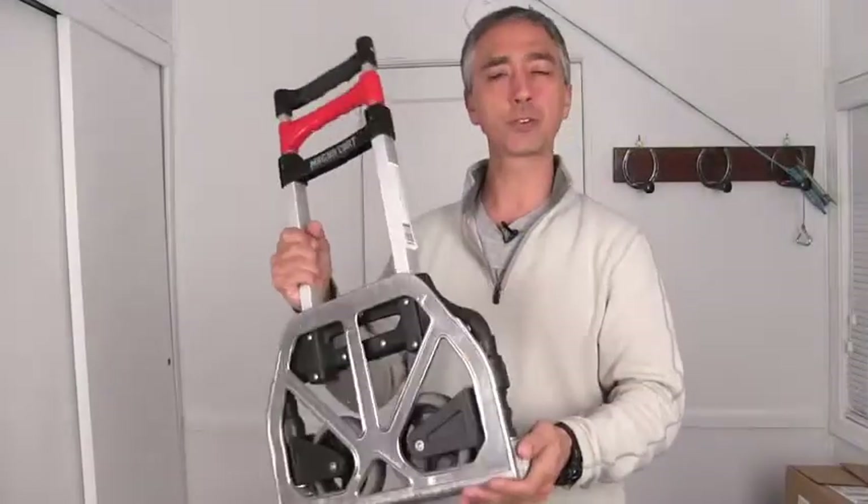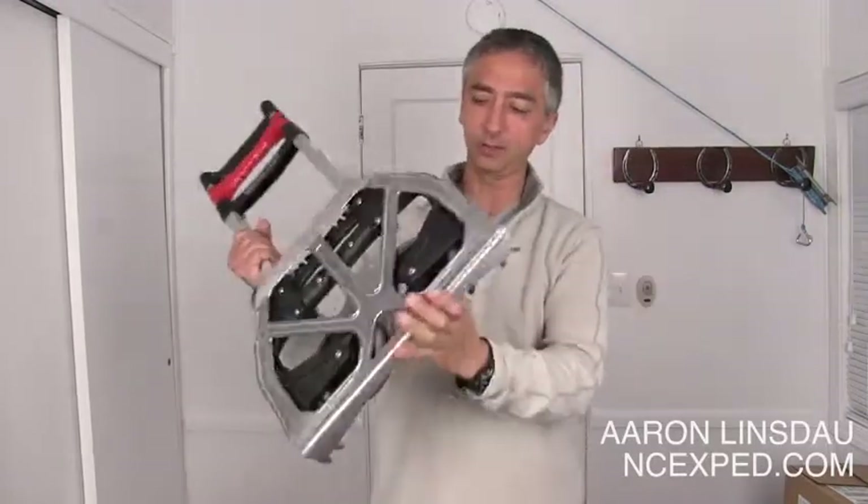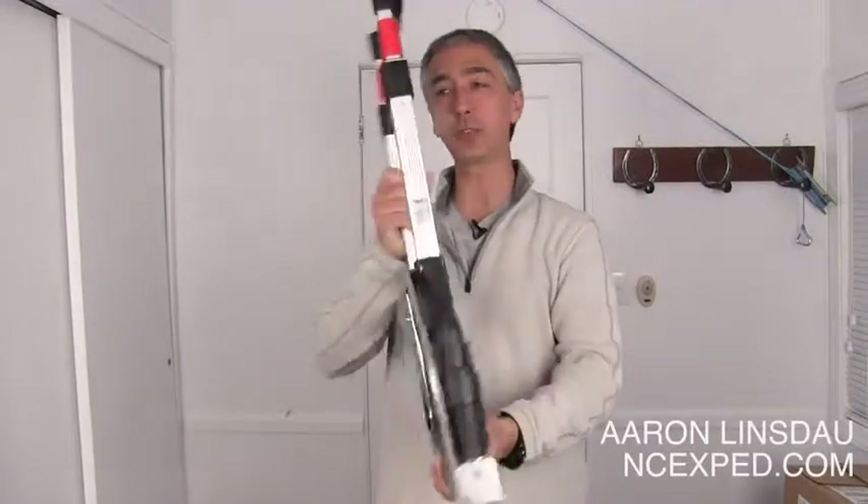Are the folding carts really worth the money? I picked mine up at a local hardware store, and you can pick one up at the link below on Amazon.com. Just click on the link, it'll take you there, and see you after this review.